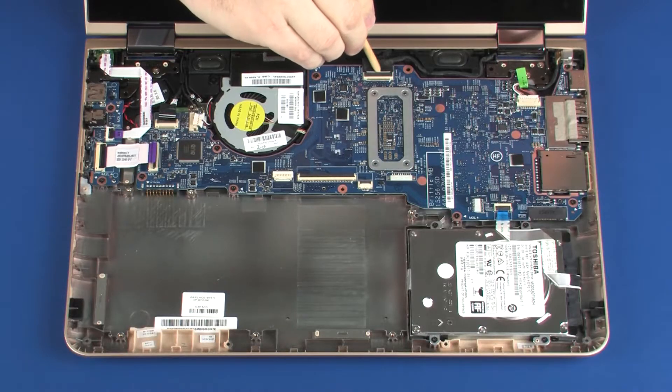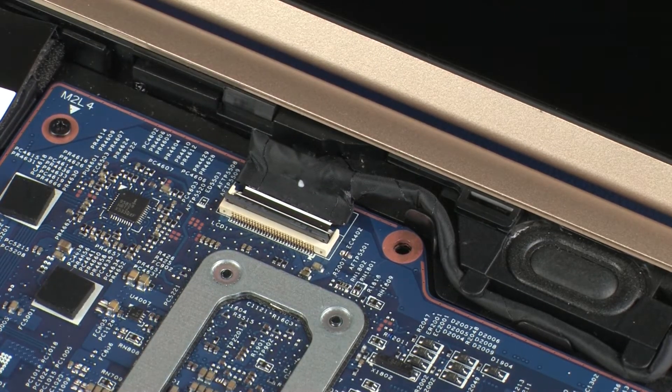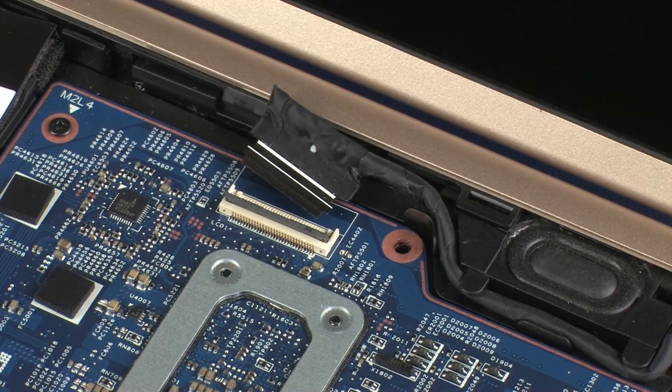A damaged cable or connector can degrade notebook performance. Disconnect the speaker cable from its connector on the system board. Using minimal force, lift the locking bar up on the display panel ZIF connector and disconnect the display panel cable from the system board. Use care to prevent damaging the ZIF connector and cable.